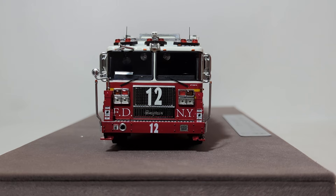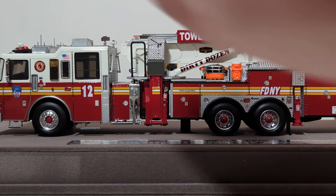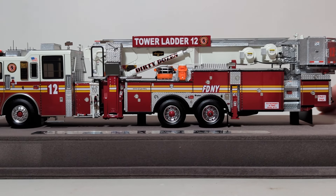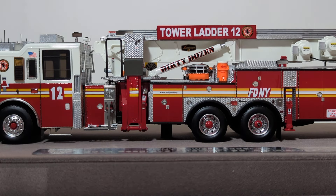On tower ladders, typically there are a total of six stabilizers or outriggers. There are two in the front, one on each side behind the rearmost axle, and then two large ones here that look like a giant L. The idea is that the smaller ones go down first, lift the truck off the ground a bit, and then the larger ones deploy and completely lift the apparatus off the ground. It's the same principle as a crane or even a backhoe — the idea is to stabilize the rig so that the aerial ladder can be operated safely without fear of the truck tipping over.